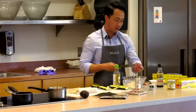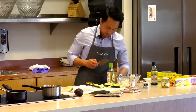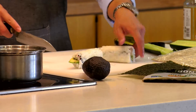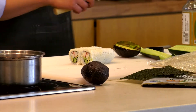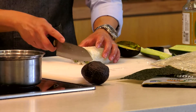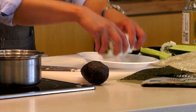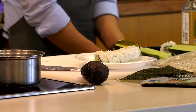Before you cut your roll, it's very important to wet your knife — it prevents the rice from sticking. The easiest way to make even cuts is to cut the roll right in half first, then place the halves next to each other and cut into four even slices. Pick up the pieces with all four fingers and spread them out evenly. You have yourself a California roll.